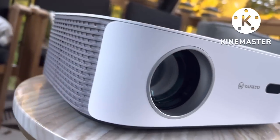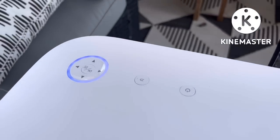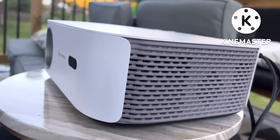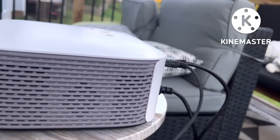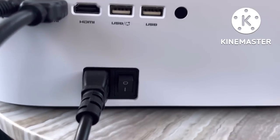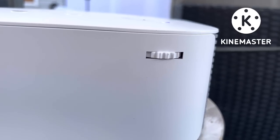Again, this is the Vankyo Performance V700W 1080p Full HD Live House Projector. You need this. Make sure you check that link down below so that you can snag one of these for your family and friends, and be the host that's doing the most — like me, Auntie, over here. Yes!